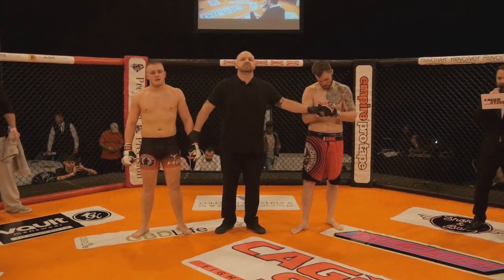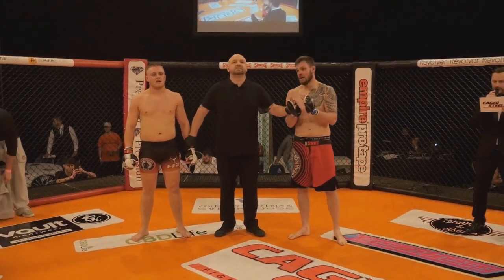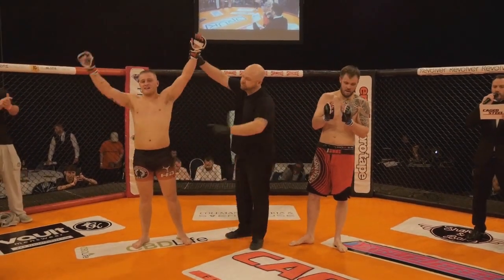Your winner, by submission by strikes, in the right corner: Jamie Cooke.